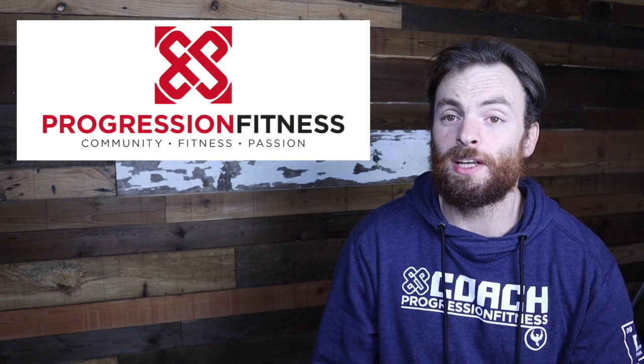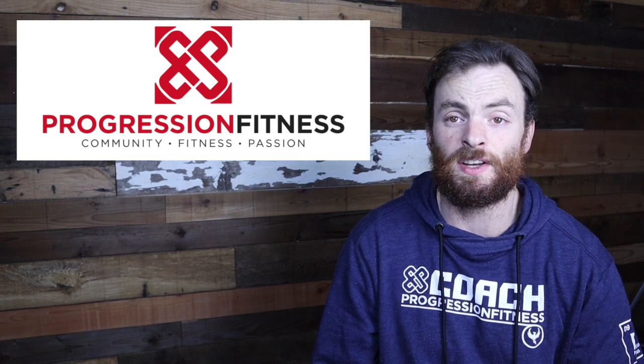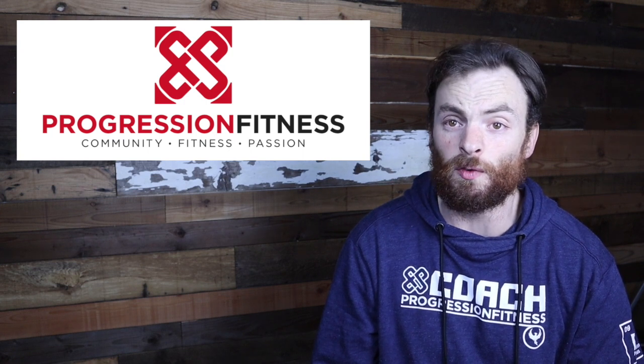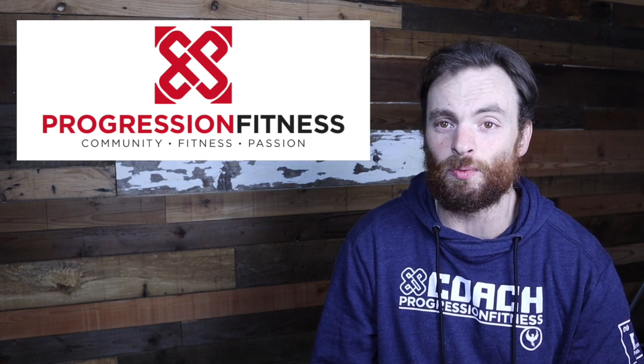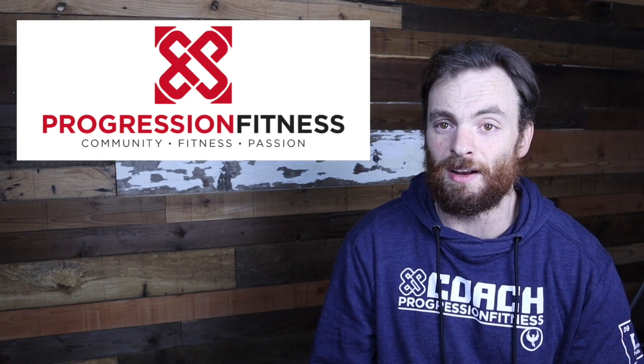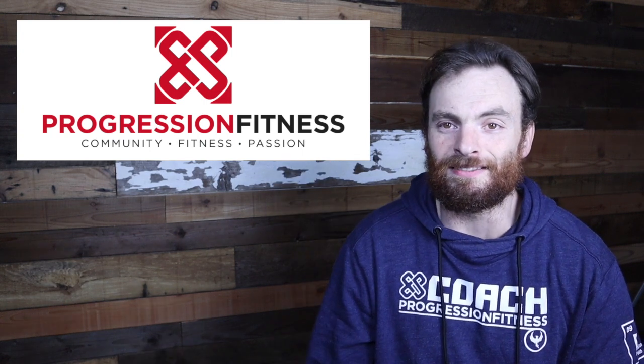Thanks again, friends, for tuning in to Friday's at-home workout of the day presented to you by Progression Fitness. I hope you had a wonderful first week of workouts. We'll see you this weekend for some at-home workouts as well, and then we'll pick things up again on Monday. Have a great weekend. See you then. Bye.